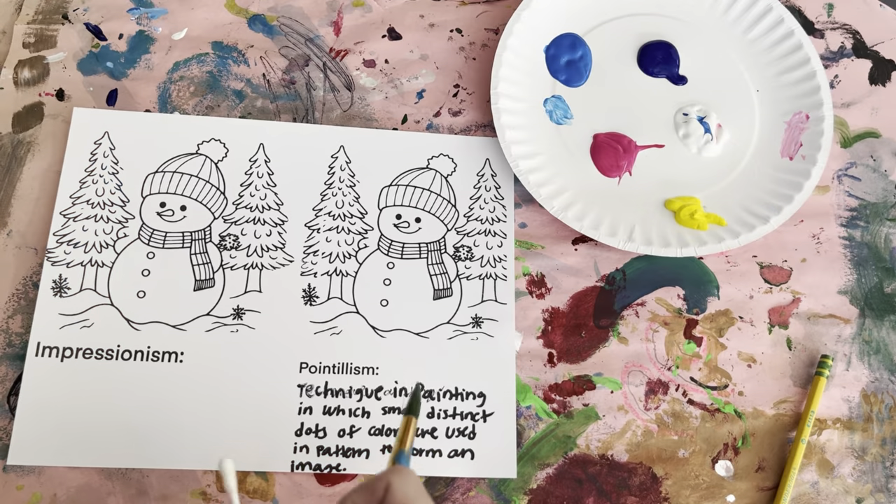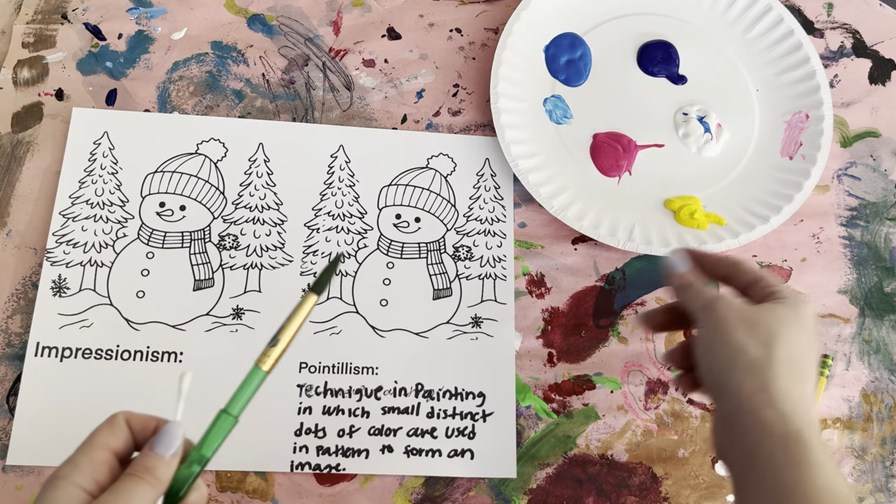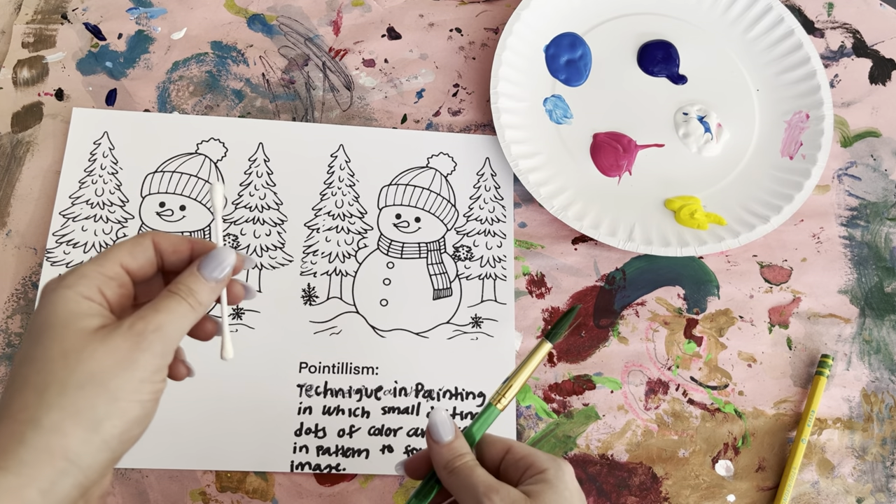For this activity we want a paintbrush, acrylic paint, and a Q-tip to make our dots.